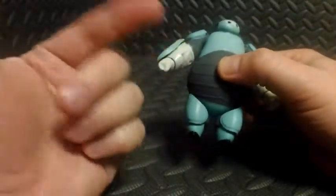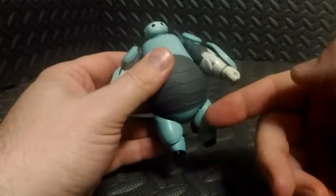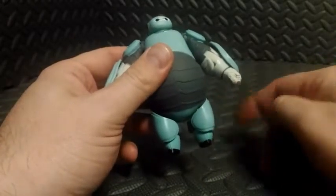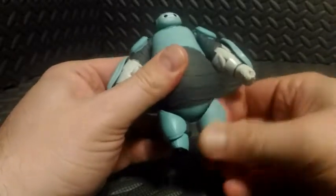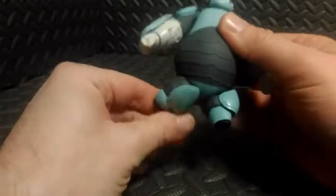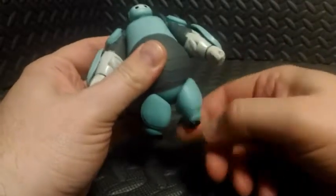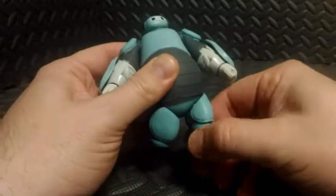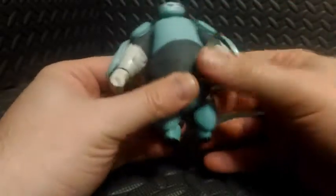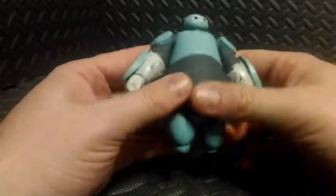He has no torso or waist articulation. The next point of movement is down at the hips — these sometimes help you get him standing straight up, they spin around, and that's it. This one here spins a little bit too loose for my preference, which makes him fall down even more easily given the top-heaviness.